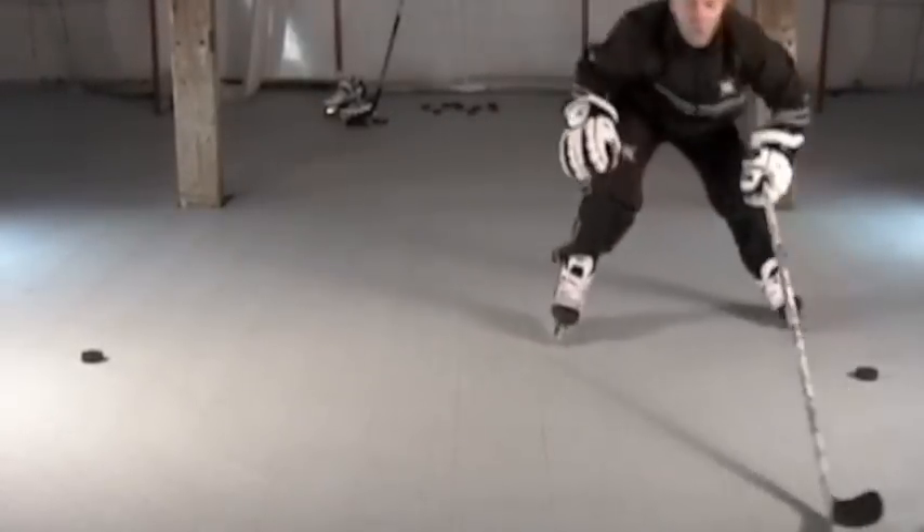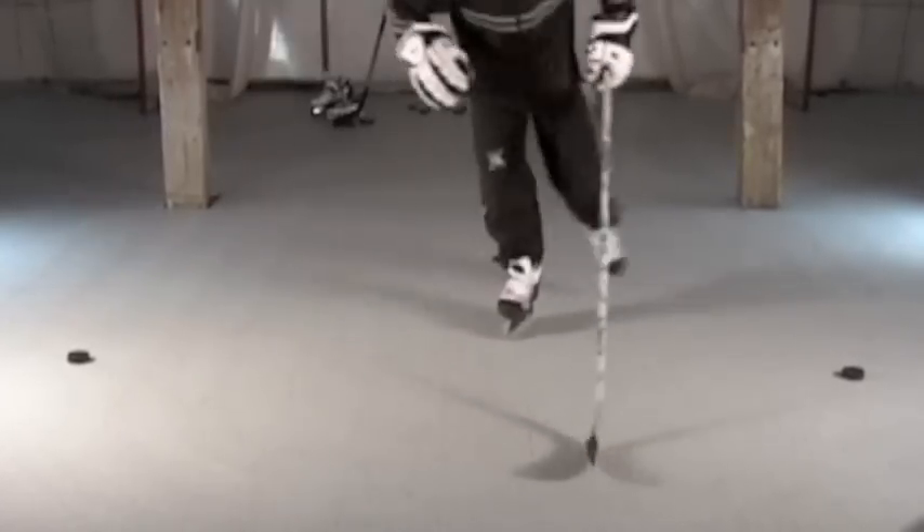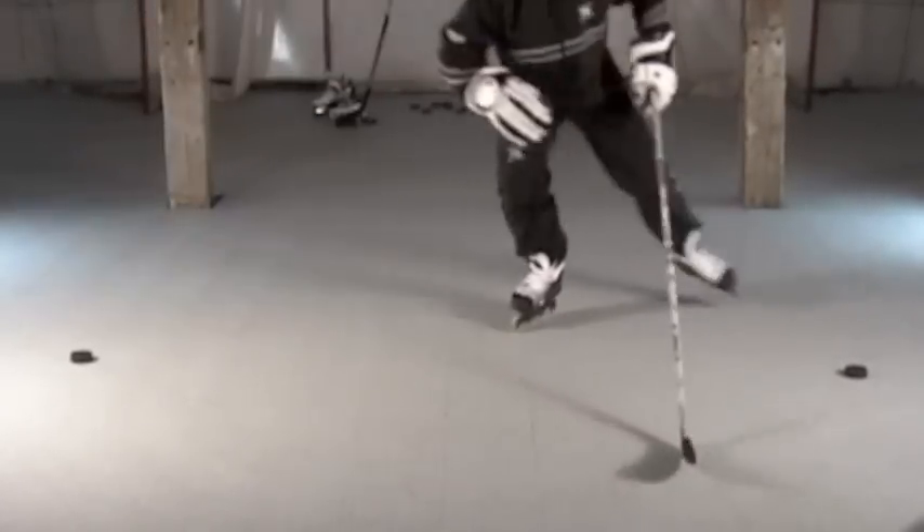You want to keep that stick in the middle to take away the passing lane and work on that movement, exploding over.